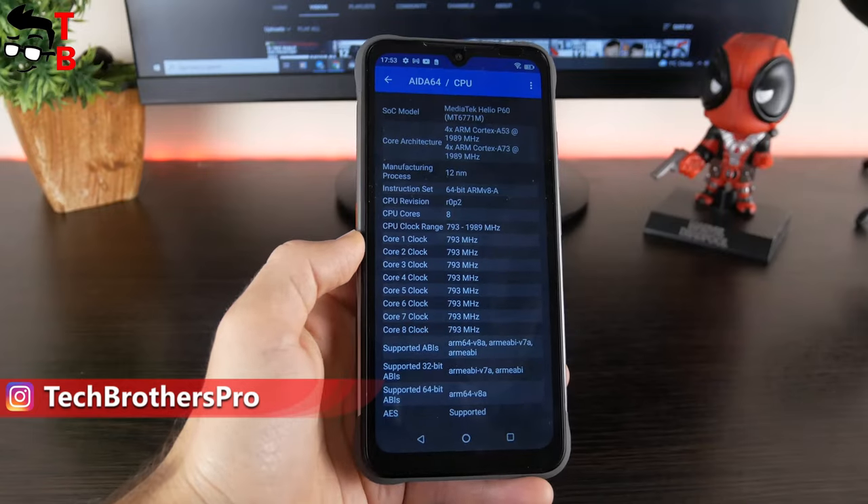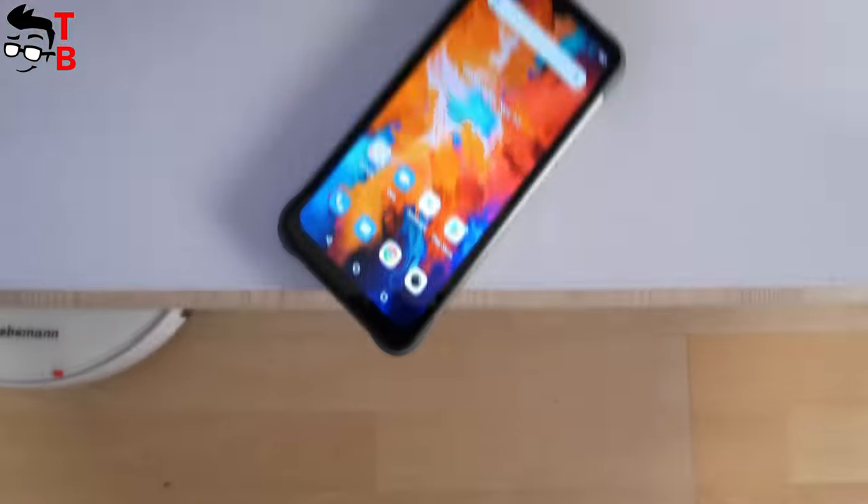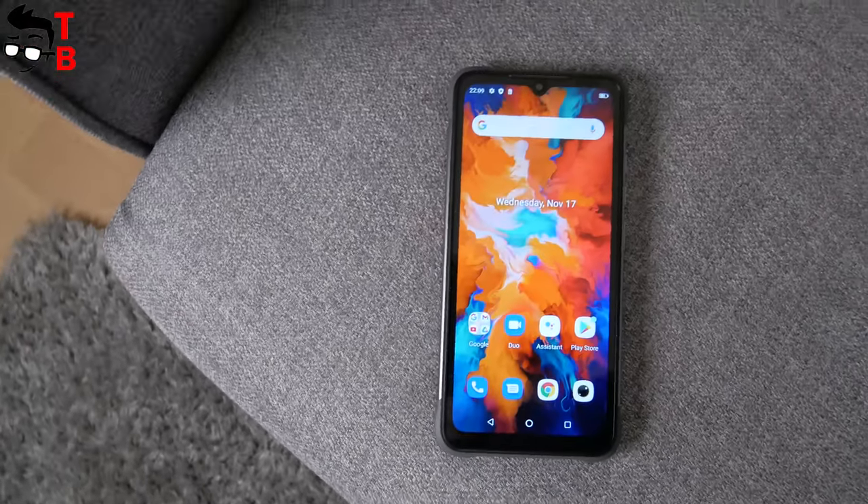In coming days, we will post performance tests, camera tests, battery tests, and pros and cons of this rugged phone. If you are interested, subscribe to our channel – Tech Brothers.